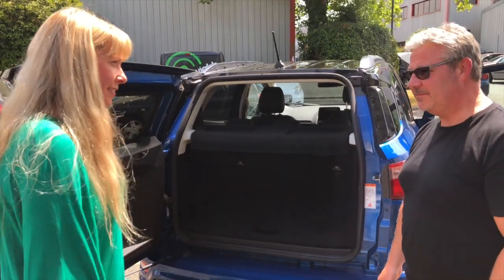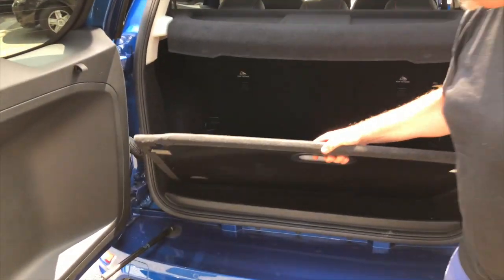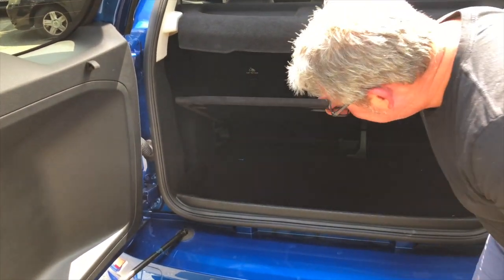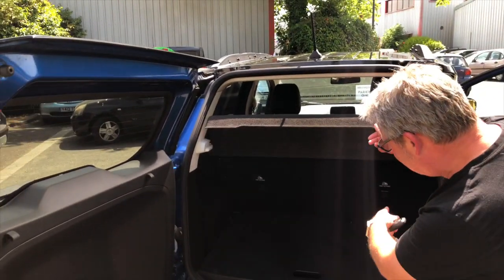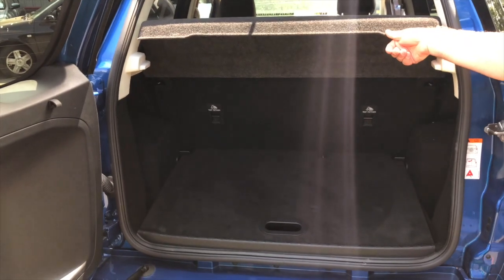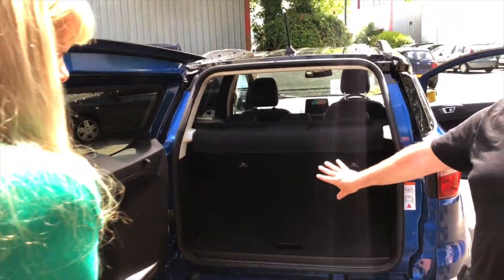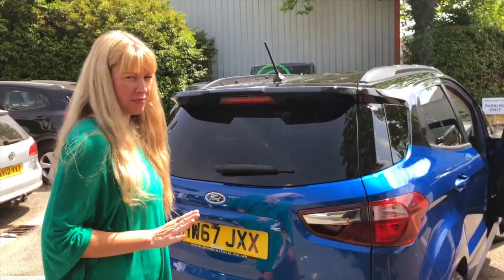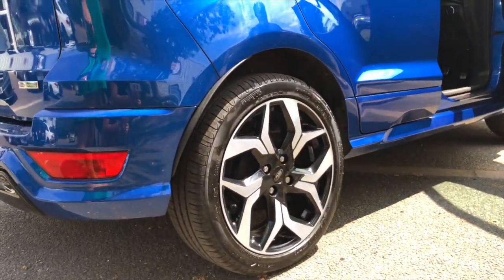This is a very neat feature in the boot: you get this bottom parcel shelf and you can create your own little cubby holes to put stuff in for separation. You can set different heights, and the seats split in a percentage fashion — 17-inch alloys on this version and lots of other choices as well, they really bling it up.